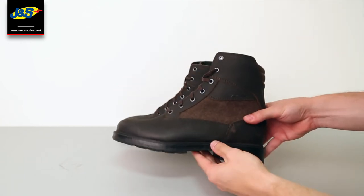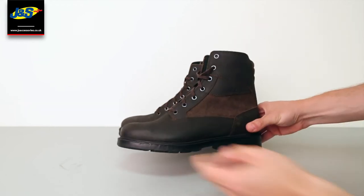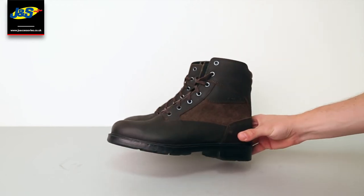It's just a great boot for on and off the bike. It's a casual style boot. It looks fantastic on and it's really comfortable.